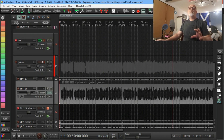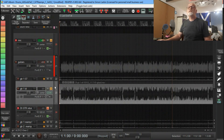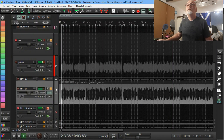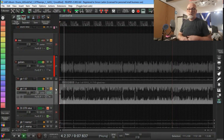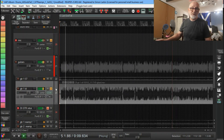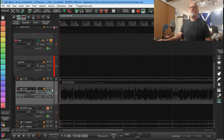Let me just show you where we are in REAPER. The DI guitar track is here — I'm going to solo this guitar so you can hear it. This is the DI guitar that we've got, so I'll let you hear it.